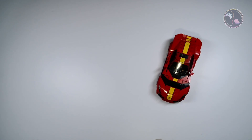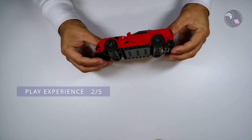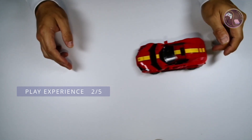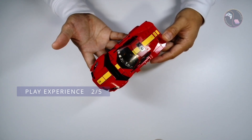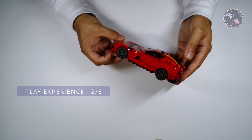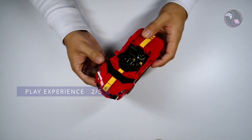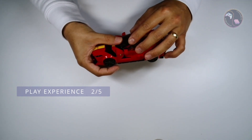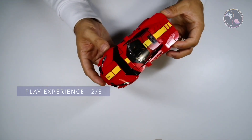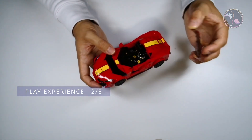For the play experience this set gets a 2 out of 5 from me. It does work as intended — it will roll along a flat surface, although it has very low ground clearance so it would definitely have to be on a hard surface. There are no major play features. As with most Speed Champions sets there is space for one passenger inside. Although good-looking and solid enough for play despite the possibility of some pieces coming off, there's not too much excitement other than it being a car and being able to get the driver in and out.